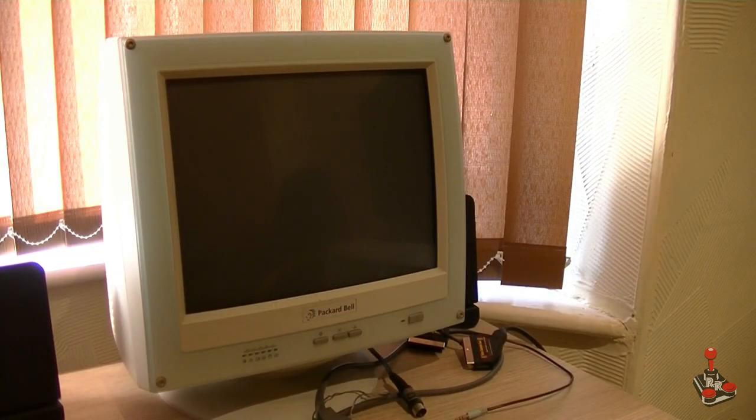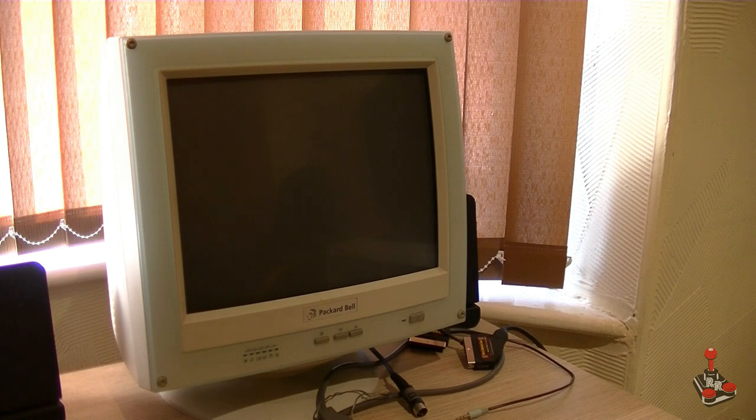Hi, so today we're looking at ways of connecting my freshly acquired Commodore 64 to an older display. Now you might ask why would I want to do that? Well I don't have a CRT television, I've been using this rather large LCD TV and it comes out quite nice, but I do have this old VGA CRT that a colleague of mine kindly donated to me, and I thought wouldn't it be great to be able to connect the Commodore 64 to it.